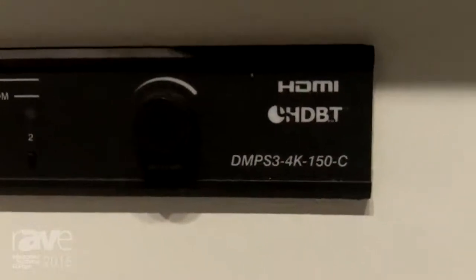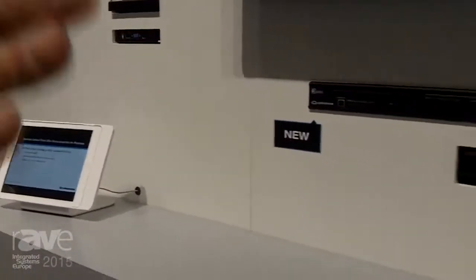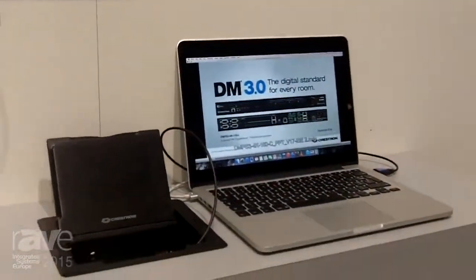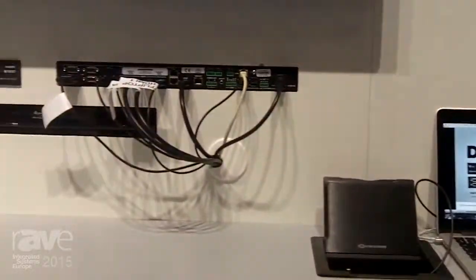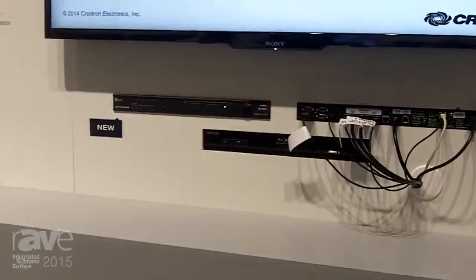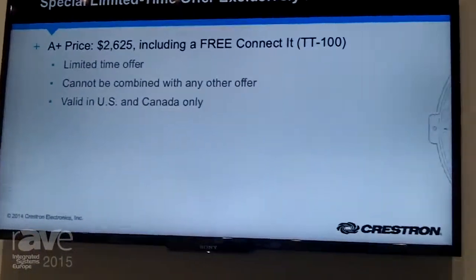Wireless iPad presentation here featuring our AirMedia, and wired — we have a MacBook Pro connected to our Crestron flip top. We also have a Blu-ray player as a third source, and we're showing how easy it is to set up a room with the 150C featuring our new AV framework.